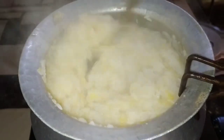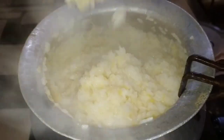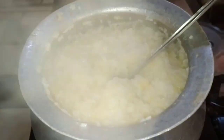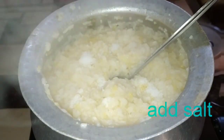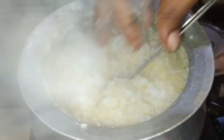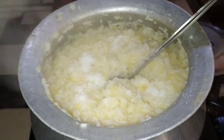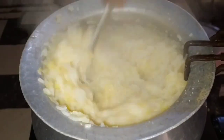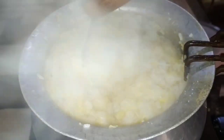I will add salt. I am going to add some salt, mix it up, and add some salt to the pan and to the ingredients.